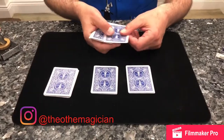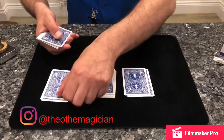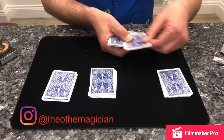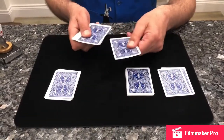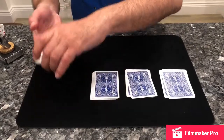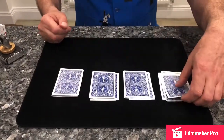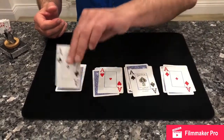Now, exactly the same with each pile — pick up pile one, three cards to the bottom, one card on top of each pile, then place it back. Pile two: three to the bottom, one on top. Pile three: three to the bottom, one on top. Pile four: exactly the same, three to the bottom and one on top.